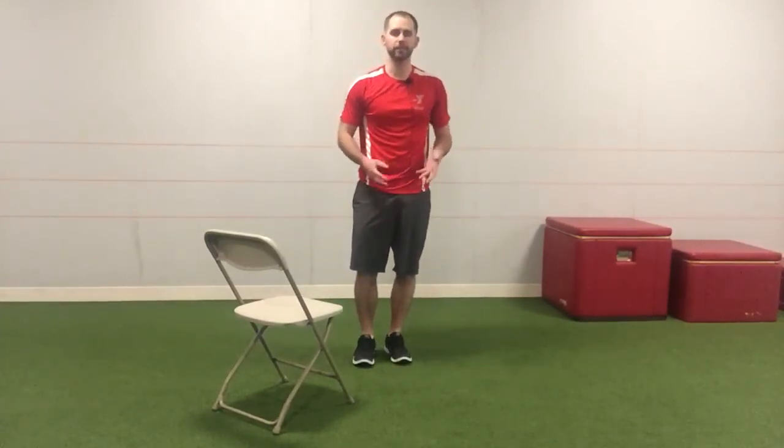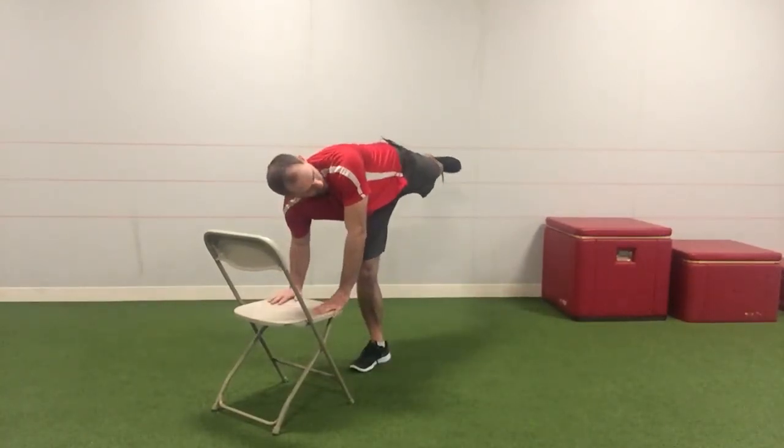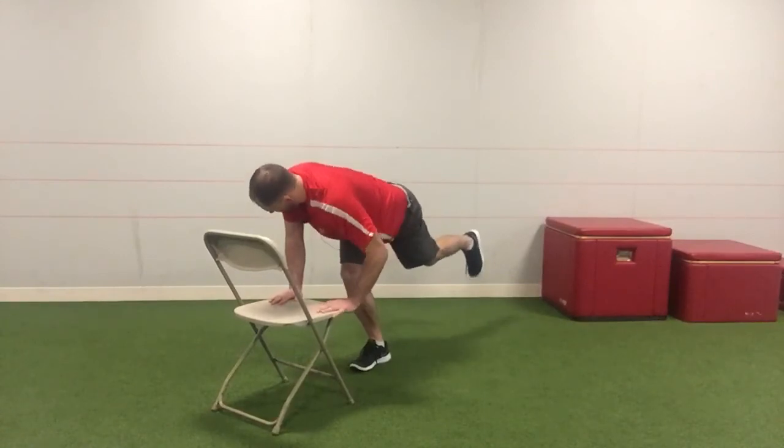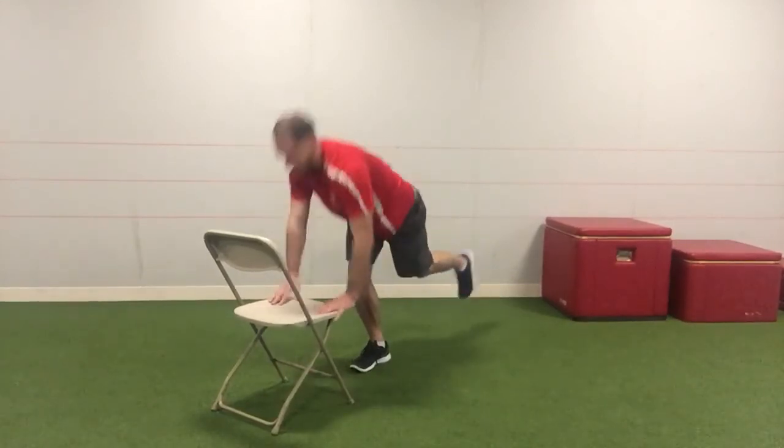Take these slow — they're not meant to be fast. You're trying to actually feel control by exploring the full range of motion, pushing through the floor on the standing leg and controlling the pelvis with all the muscles on the outside of the right leg.